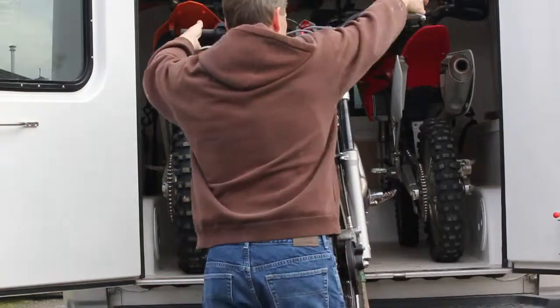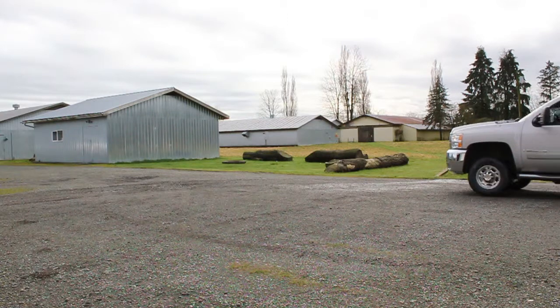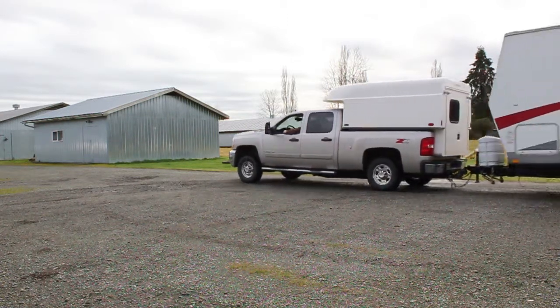He's got a lot of weight — a lot of dirt bikes to put in, lots of camping gear. All that weight in the back is definitely causing a problem for the rear. It's sagging and it's just overweight.